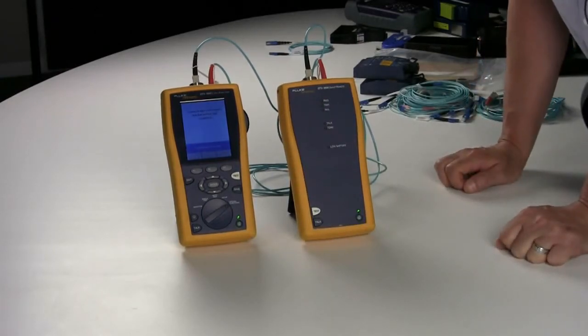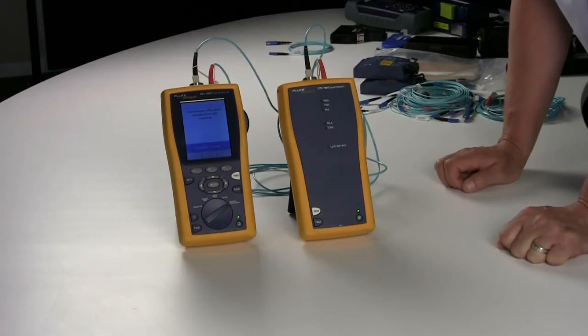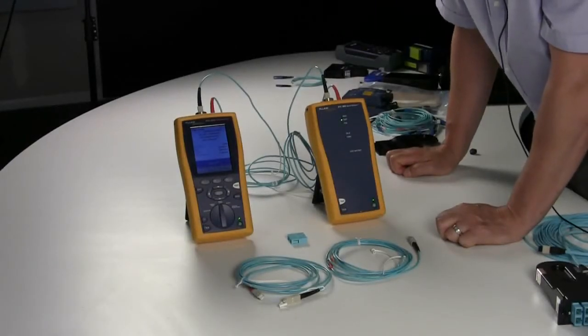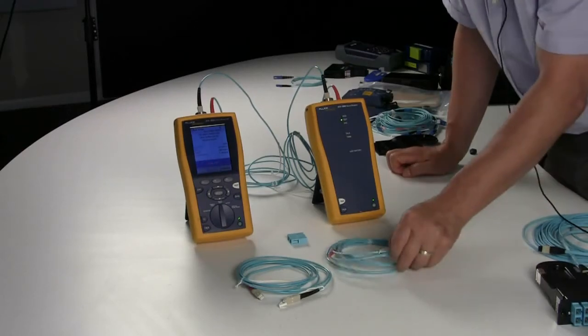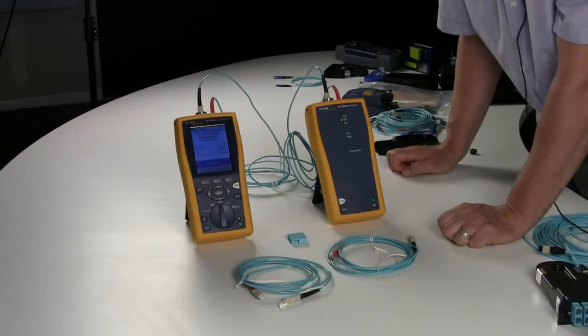What you're looking for is a number between negative 22 and negative 24 dB. After setting your reference and getting a value between -22 and -24, that does not necessarily mean you have a good reference. You need to test your actual reference cords to ensure that the values are within reference grade.